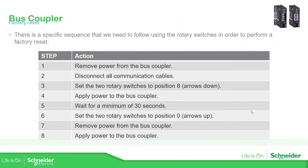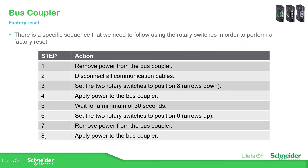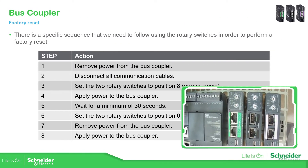In the next part you can see that we have eight steps in order to perform the factory reset. Let me just activate the other view here. What I'm going to do now is to connect to the pass coupler — the serial one — and I'm going to perform the factory reset.